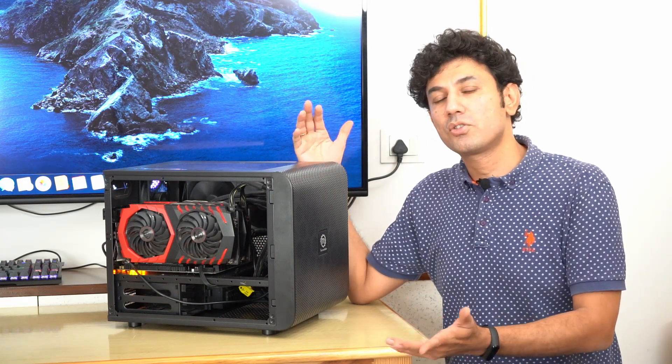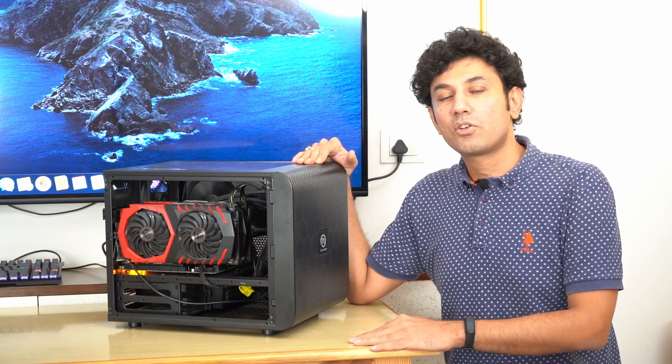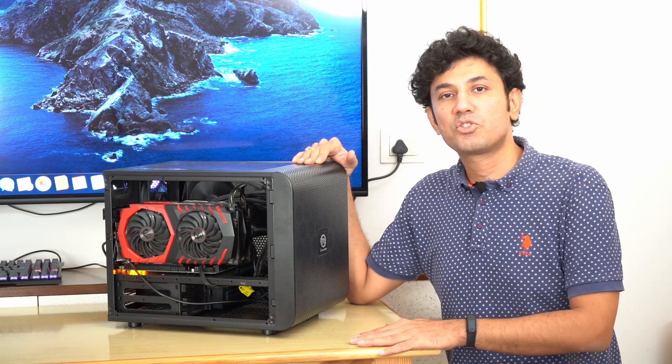You can barely hear them. Even now, I cannot hear them while this case is sitting next to me and has been powered on. For the power supply, we chose an Antec 1300 watt platinum power supply. Not that we are going to use all 1300 watts, but we wanted to make sure the fan of the power supply rarely spins, making it as silent an experience as possible. Everything from the pumps of the radiator to the fans and even the spinning fans of the RX 580 — everything is super silent in this case.